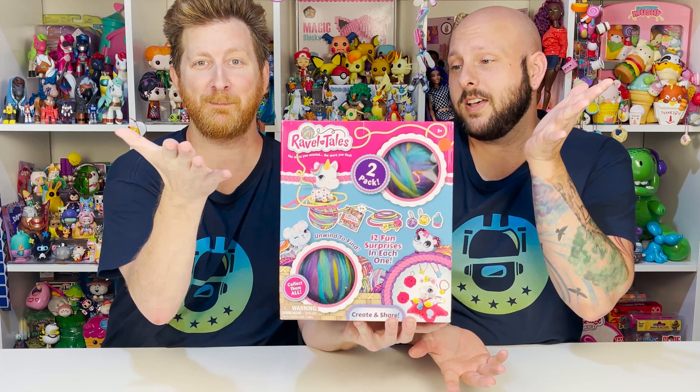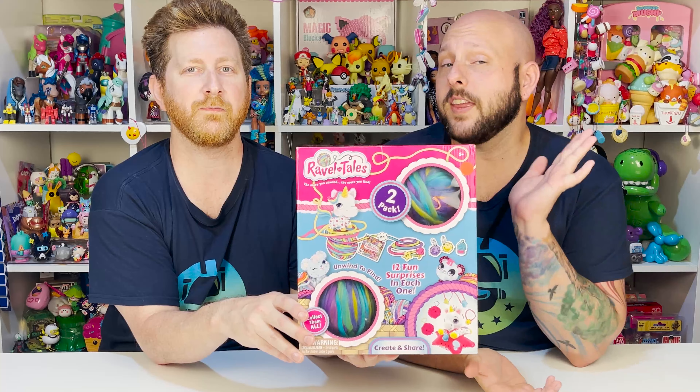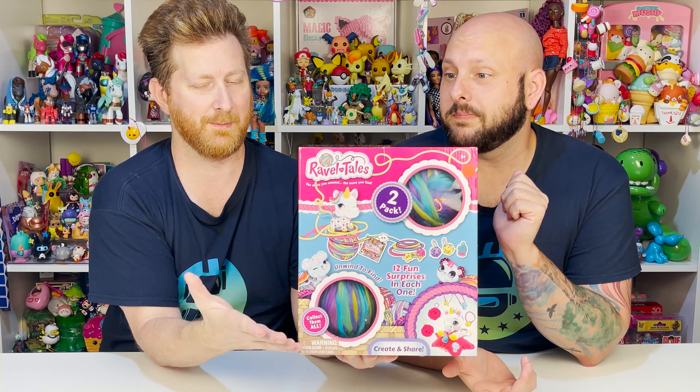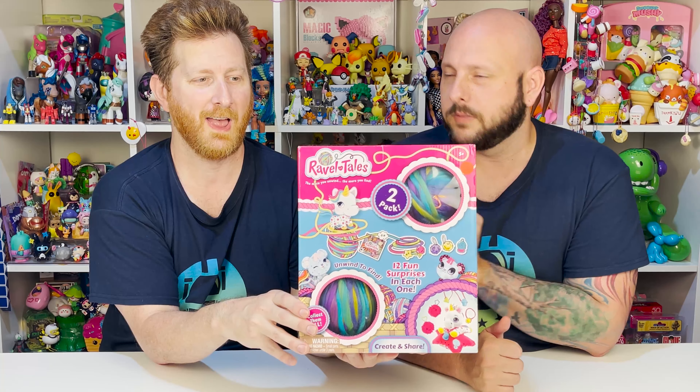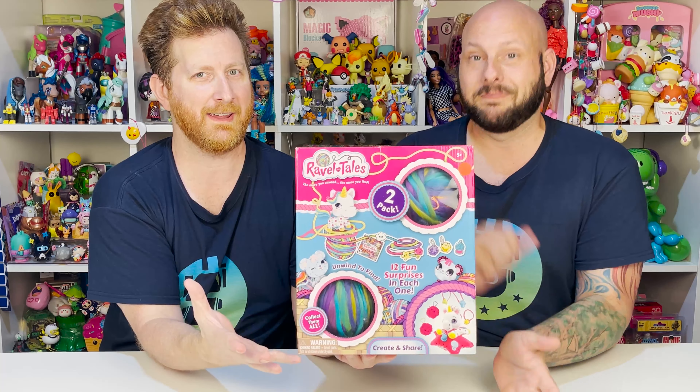So John, what are we doing today? We have something we have never done on the channel before — we have Ravel Tales! So we want to thank Christine for gifting these to us. She obviously saw that we needed these in our lives. And here it is!